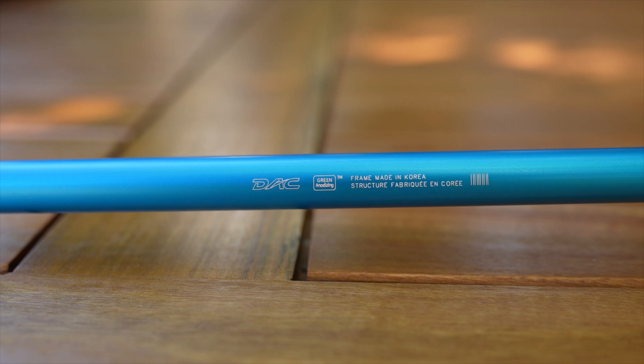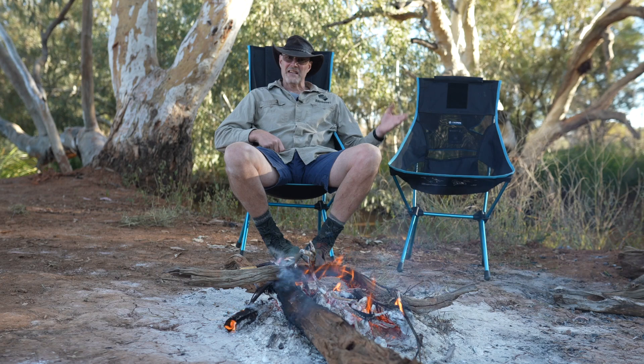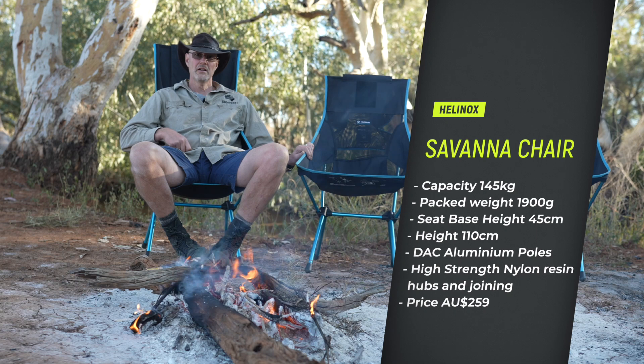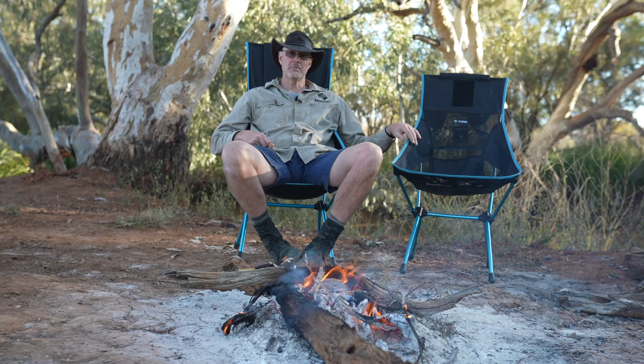Quality-wise it is exactly the same as the Sunset chair, so you really get what you pay for. The Helinox chairs are the most expensive ultralight chairs, but from what I've found also the best quality ultralight chairs. This Sunset chair is in its third year and I'd say it has done over 100 to 150 nights of unpacking and repacking, not to mention mornings and sometimes lunch. It's had a fair bit of use and there's no issue whatsoever - it's pretty much still like new.